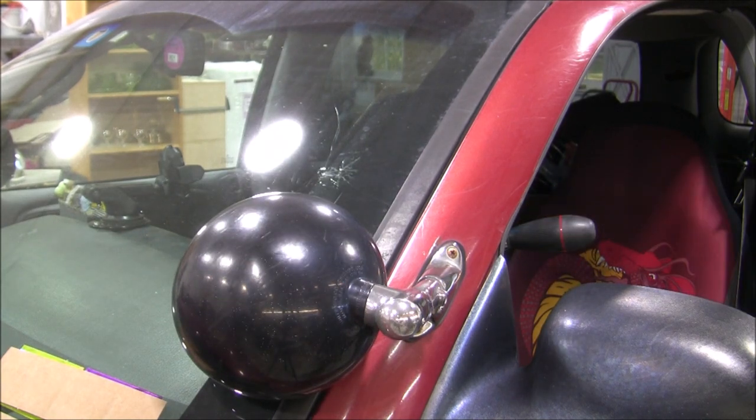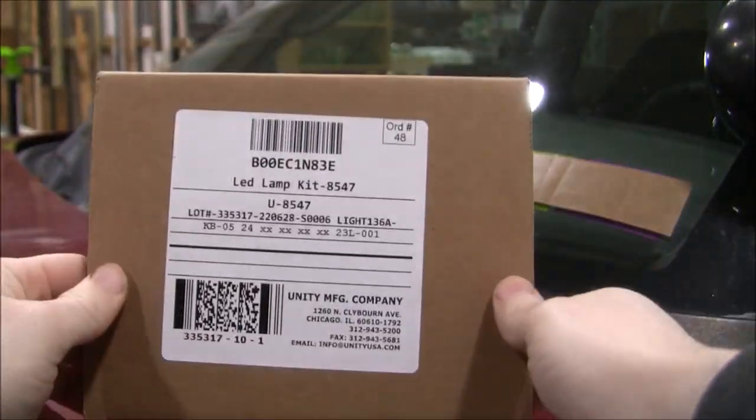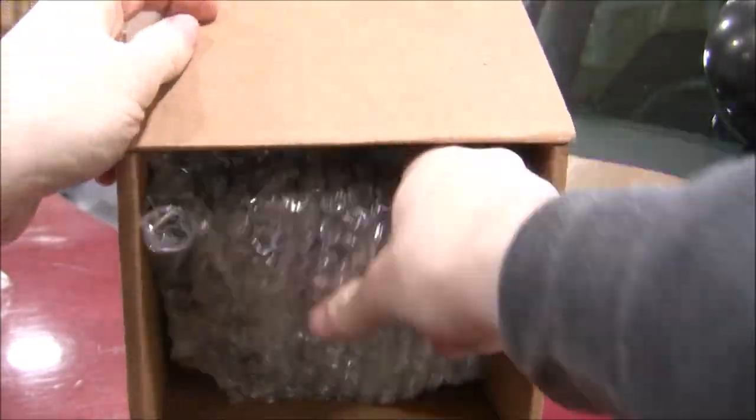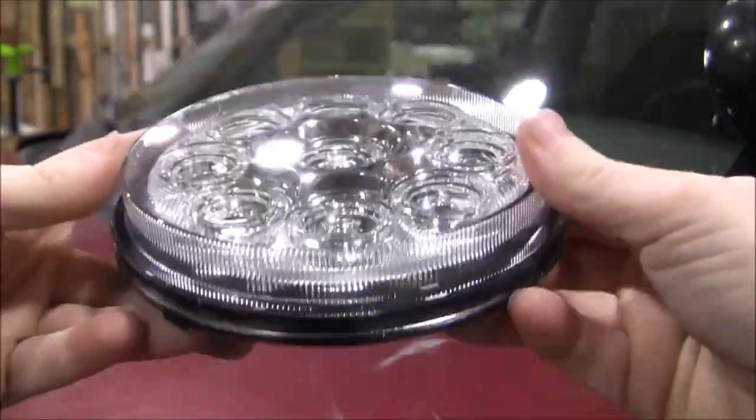You can jump to whatever section is relevant to you using the chapters. I'll be using the Unity U8547 LED lamp kit, which I'll have a link to in the description. The lamp itself is well made, sealed, and has posts on the back to attach it to your existing wiring.